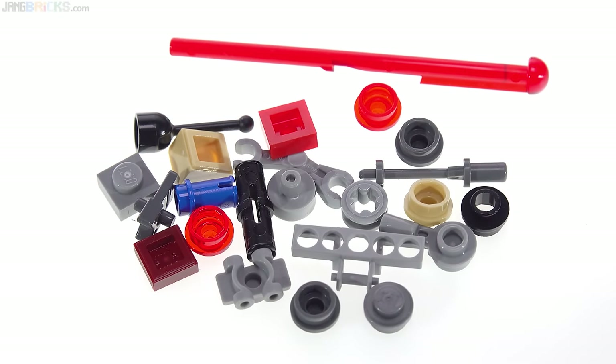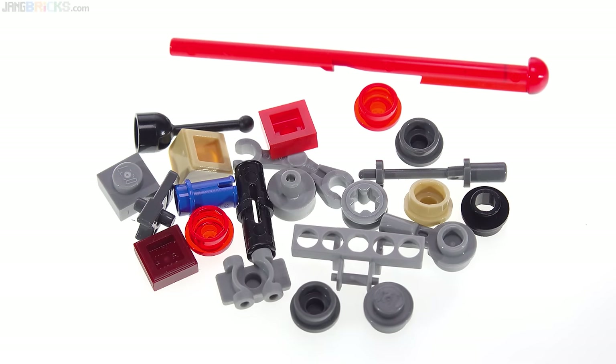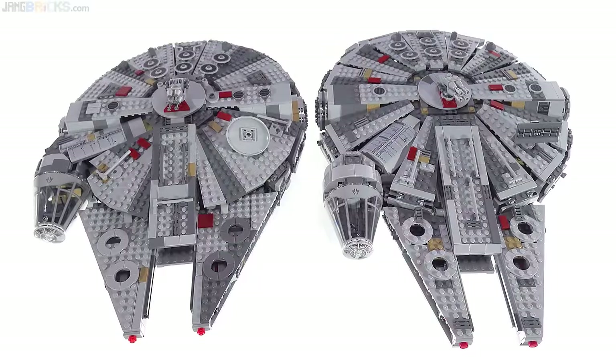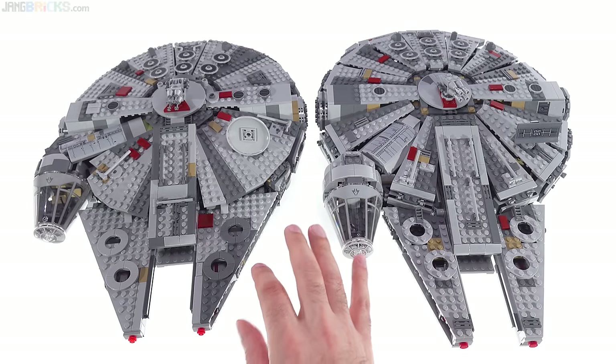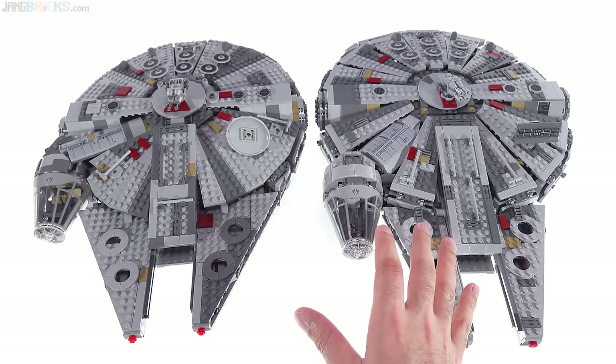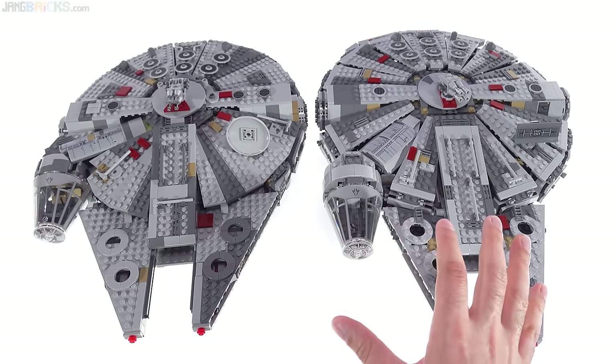Here are the leftover pieces from the set, including one extra spring-loaded shooter bolt and an extra stud for the bowcaster. Those two are intended to be included, and the rest are truly spares. That does it for the quick review segment. For folks in a hurry, thank you very much for watching. I'm now going to spend more quality time looking at this thing, and also comparing it to a previous version — my preview video got over 500 comments in the first day, so thank you very much for all that feedback.